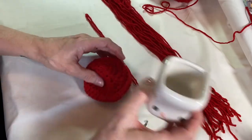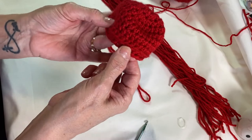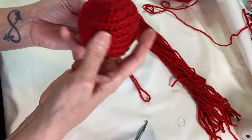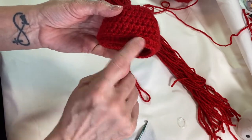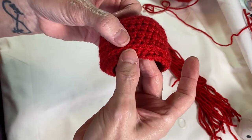On the last round, if you didn't want to do the little lip edge, you could just do a single crochet around and finish it off that way — however you want. For this particular one, I've got the little ridge going right there, and this is where I'm going to insert the hair.